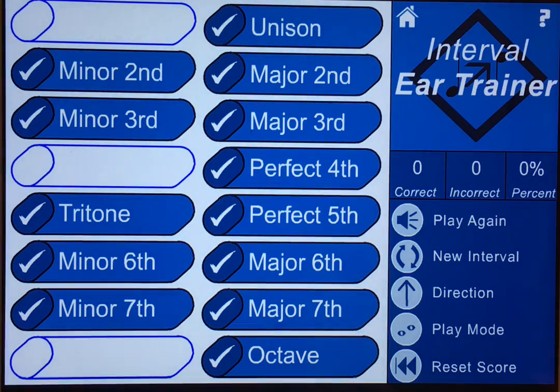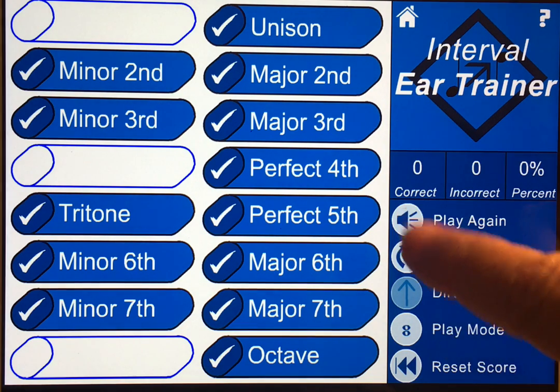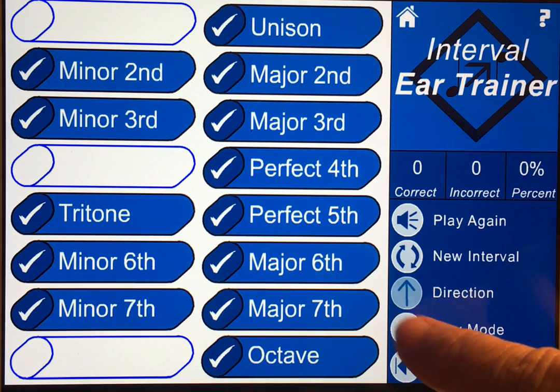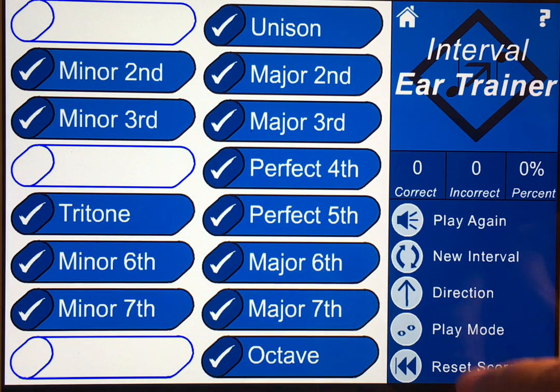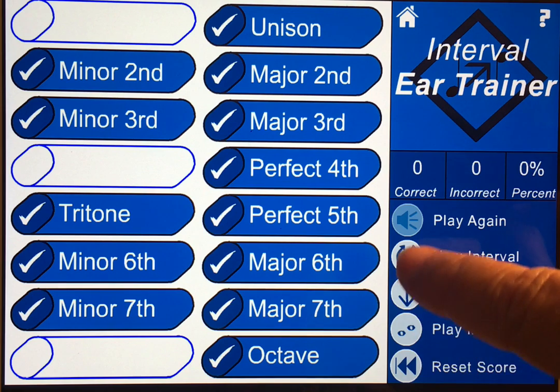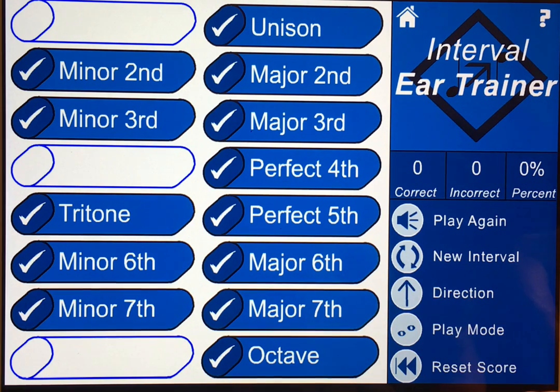You can hear the tone played right there. You can have that tone played as a melodic interval, or you can switch it and hear it harmonically. Right here you can change the interval, and you can change the direction of the interval so it's ascending or descending, or go back and forth between the two. And of course reset your score.